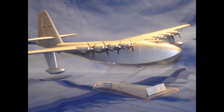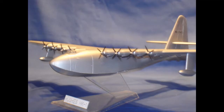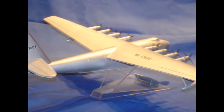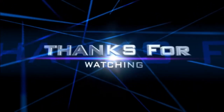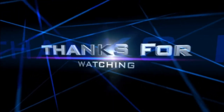See you all soon, and here are some photos of the Spruce Goose.